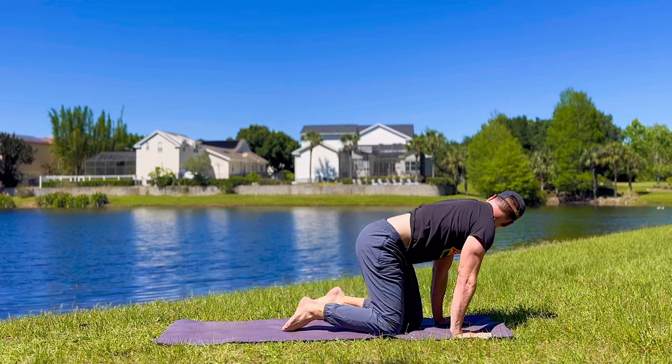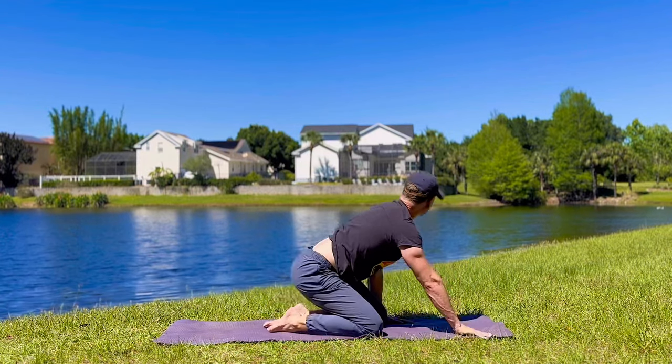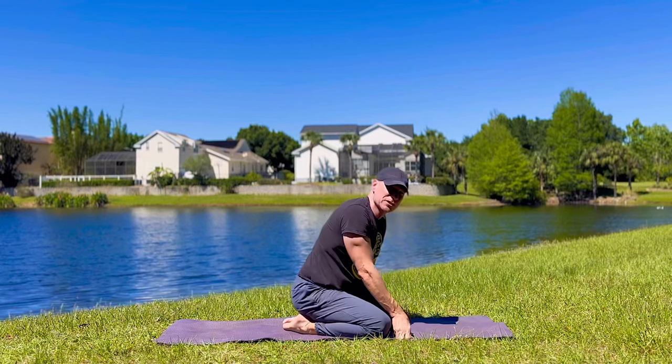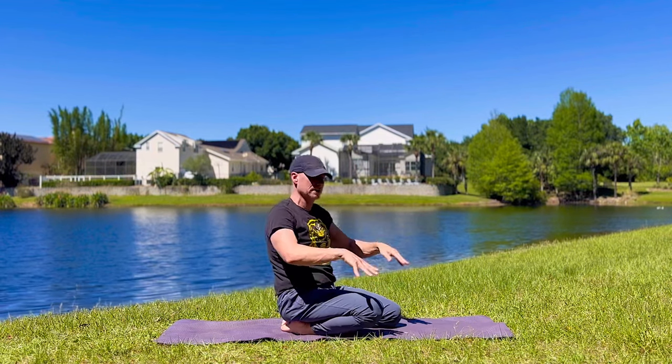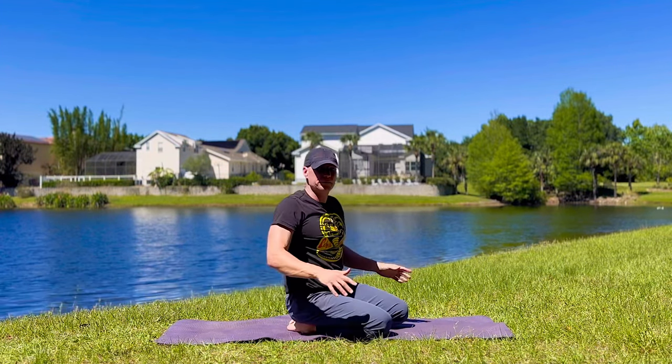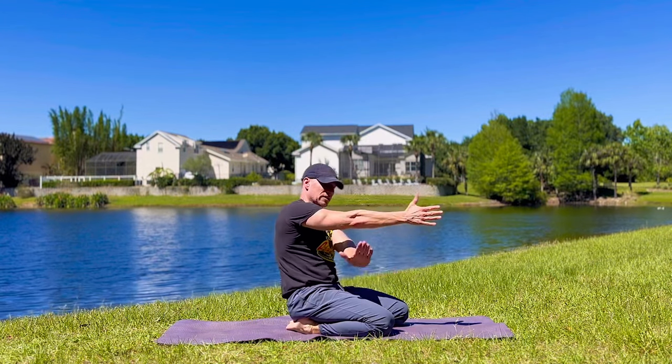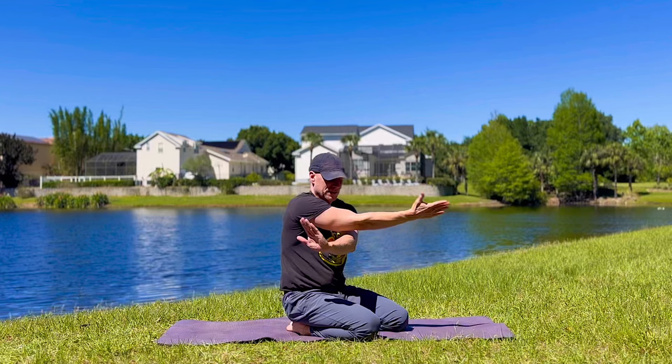Knees down. Take the right arm forward, left arm underneath — we have an eagle pose here. Wrap around.